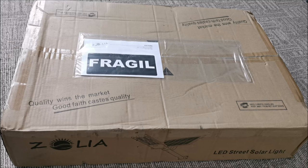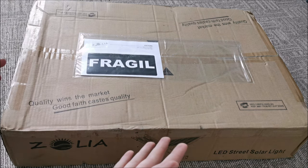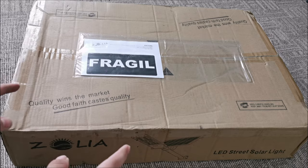Hi there! In this video we will be taking a look at a solar street lamp from Zolia, and hopefully this is the one that will end up on the light pole, because at least in theory, in the pictures and specifications, this one looks really good. So let's see.